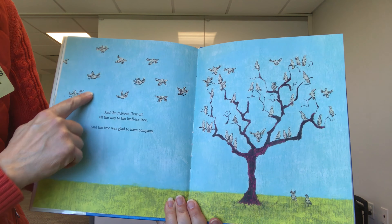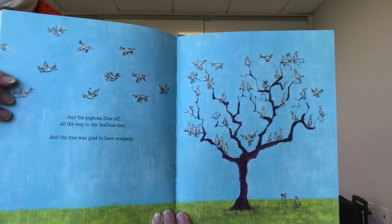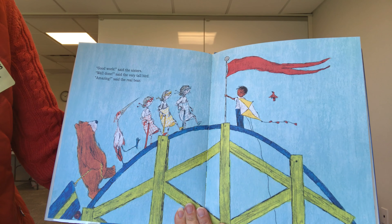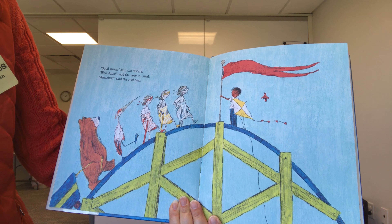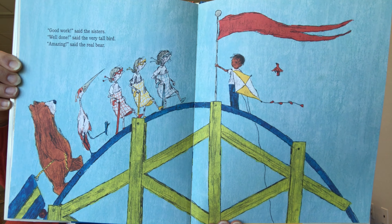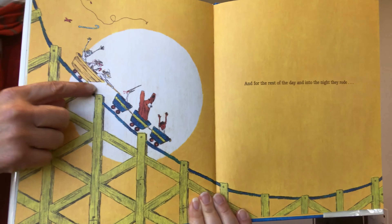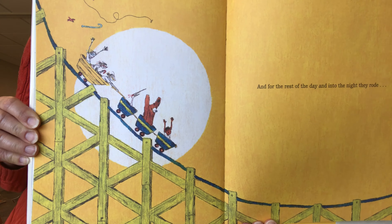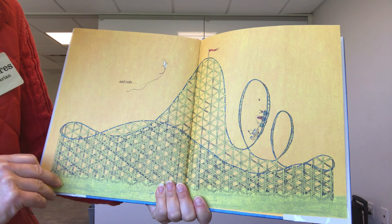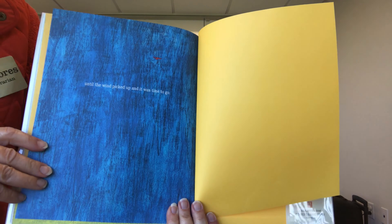The pigeons flew off and all the way back to the leafless tree — remember that tree from the beginning of the book that didn't have any leaves? And the tree was glad to have company. Good work, said the sisters. Well done, said the very tall bird. Amazing, said the real bear. It looks like they put a nice flag at the top after all their work is done. And for the rest of the day and into the night, they rode — I bet you have a favorite ride at your favorite amusement park. And rode, until the wind picked up and it was time to go.